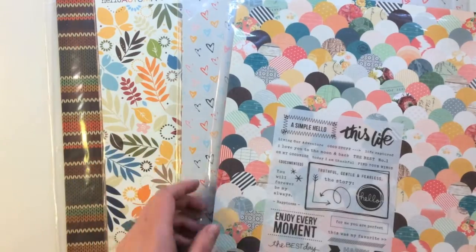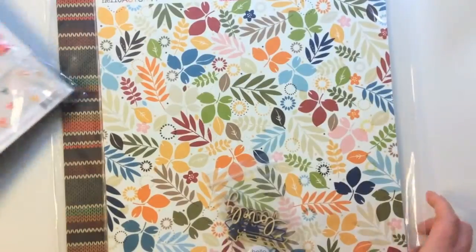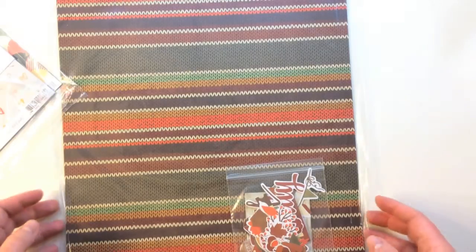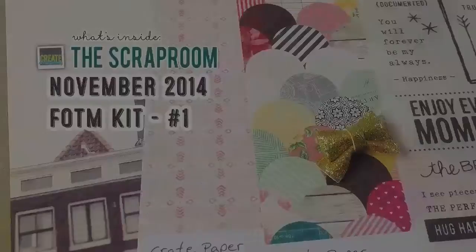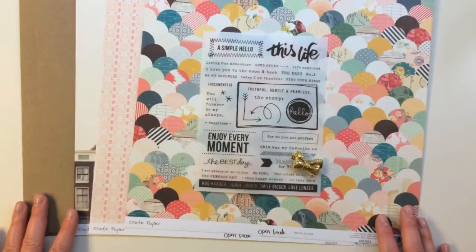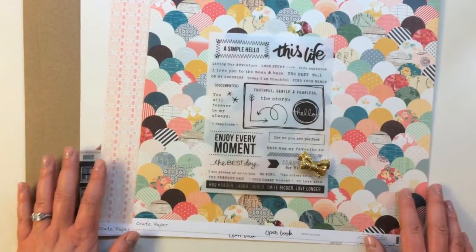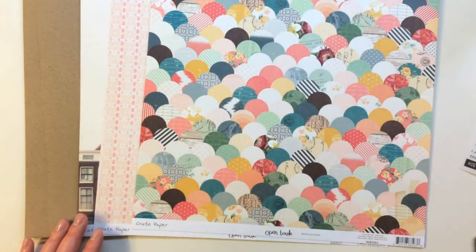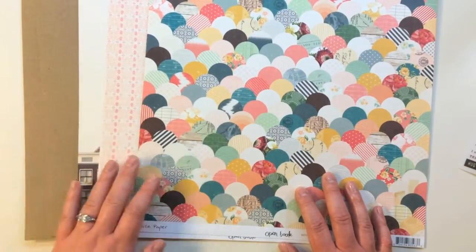This month they have Crate Paper Open Book, On My Desk from Paisley Press and Gossamer Blue, Hello Autumn from Bella Boulevard, and Simple Stories Sweater Weather. Here's the first of four different kits inside of the Scraprooms Flavors of the Month kit for November. This one is featuring Crate Paper's Open Book Collection. You get some embellishments, three different patterned papers that are 12 by 12, and then two cardstocks.